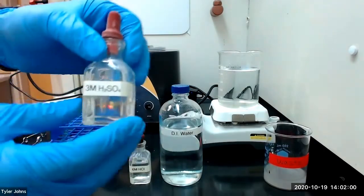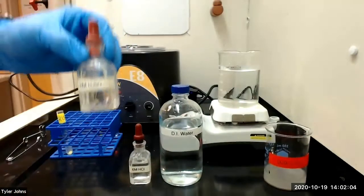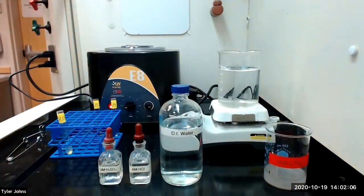We will then add one to two drops of three molar sulfuric acid. A white precipitate of barium sulfate will confirm the presence of barium ion.